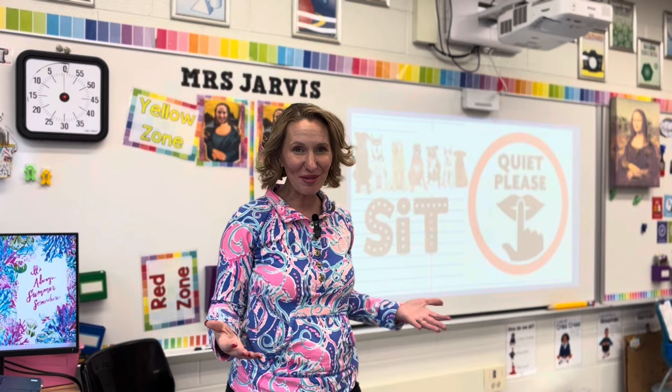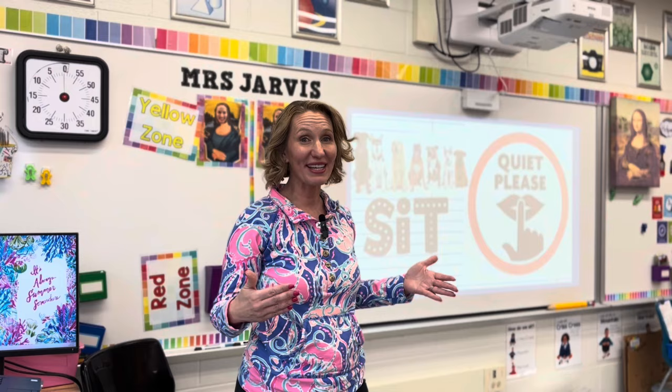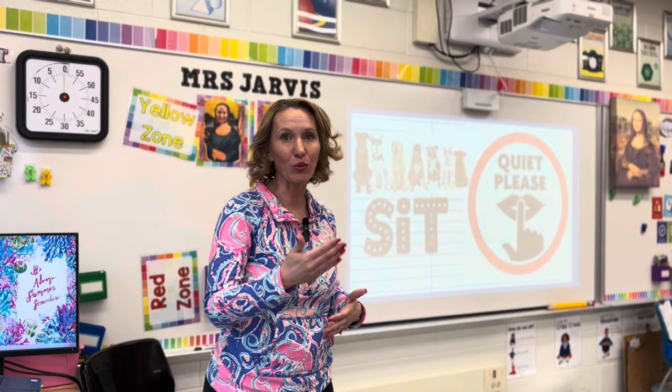In this video, I'm going to be acting as though I've got a class right in front of me and I'm going to go through how I would do that just as if students were here.